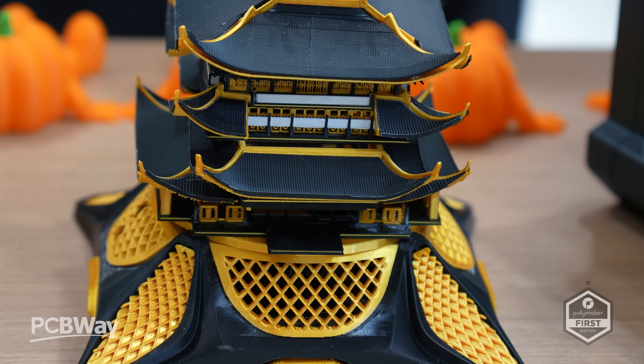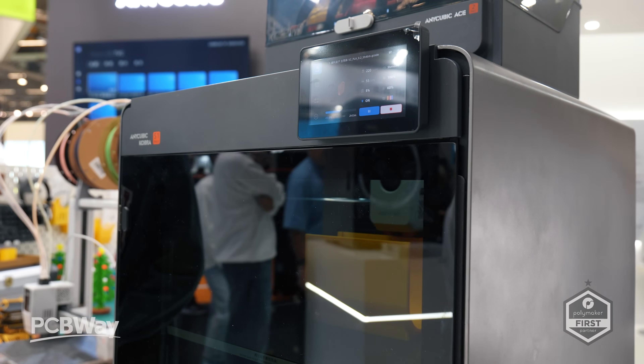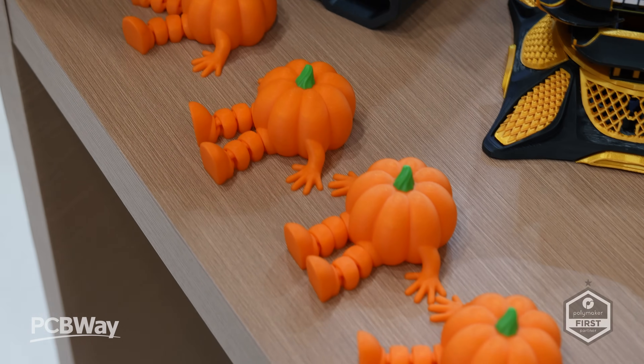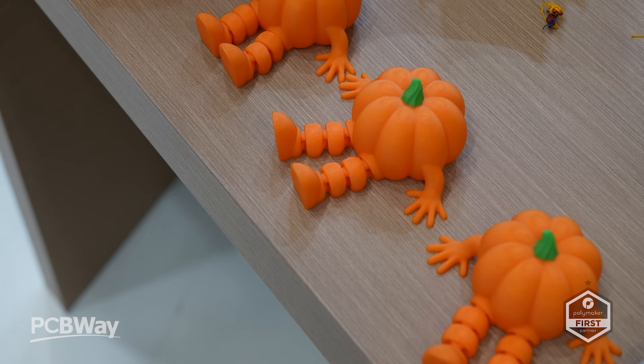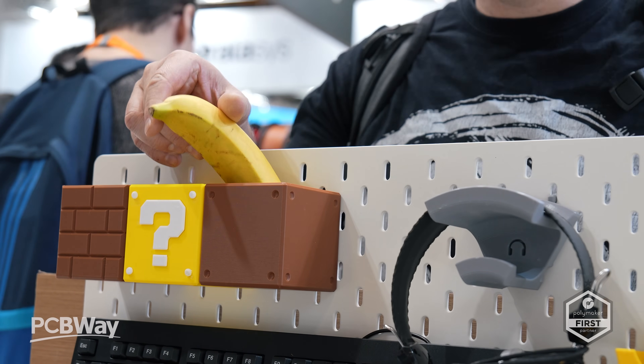For me, the large print area and the step up from 8 colours to 16 is certainly a big step in the right direction for Anycubic. My S1 Combo has served me proud over the past year, and I'm very much looking forward to seeing the improvements on the Max. Before I sign off though, I want to catch up with the team here in Germany, so don't go anywhere.